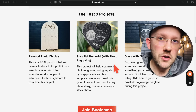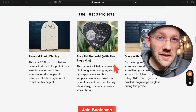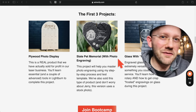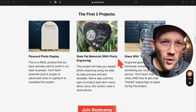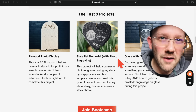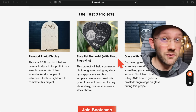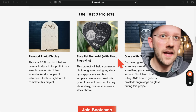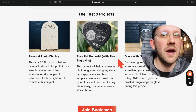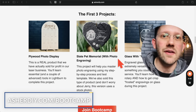Before getting into LightBurn, I wanted to quickly mention my Laser Boot Camp — a structured course to help beginners quickly start making cool laser projects. YouTube has limitations as a learning platform and you might spend months figuring out something you could learn in days or weeks. If you want to accelerate the process, check it out at asherdiy.com/bootcamp or click the link in the description.